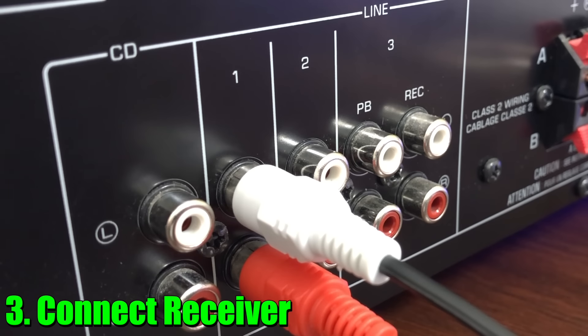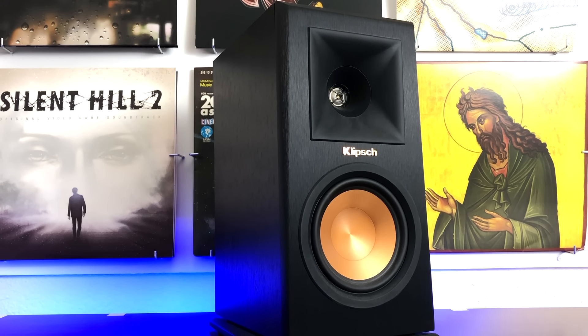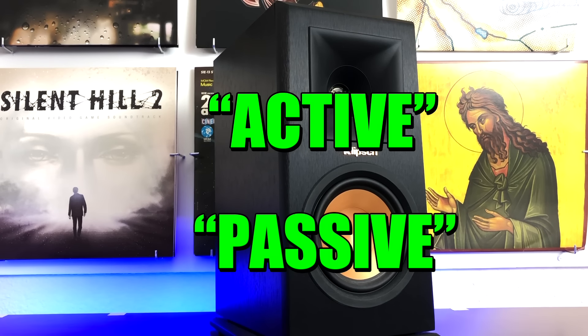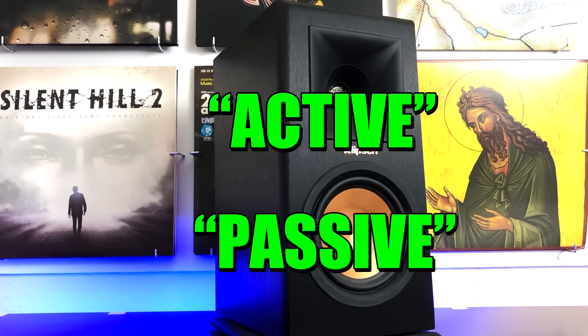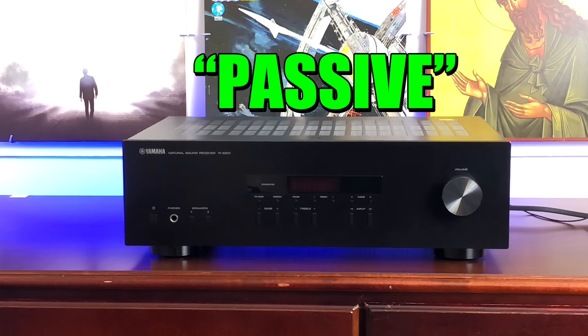After you've connected all that, the very last step is to hook up the speakers. There are two different kinds of speakers: active and passive. Active speakers have the amplifier inside, and passive speakers do not. If you have a receiver, you need passive speakers, because they're going to be powered by that receiver. If you don't have a receiver, then you need active speakers, which power themselves.